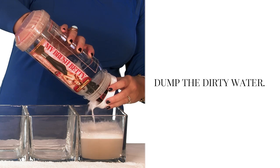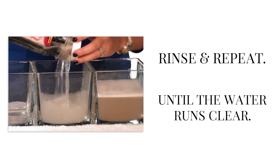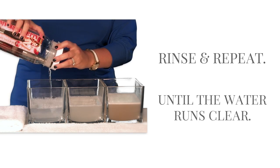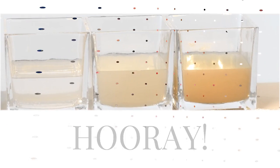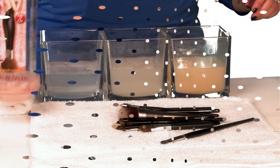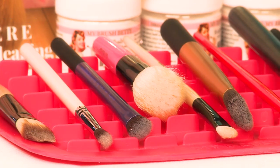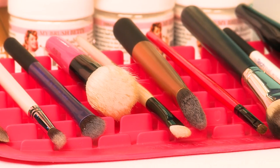When you're done, dump the dirty water, and then rinse and repeat with clean warm water until the water runs clear. Then, believe it or not, you're done. Dump your brushes onto a towel, pat or blot off the excess water, and then set your brushes to dry on the beautiful angled mat, hair side down.